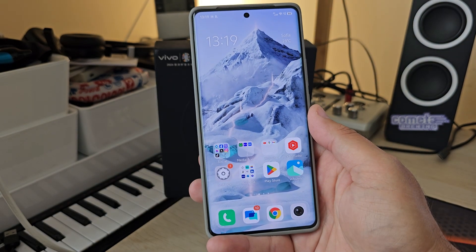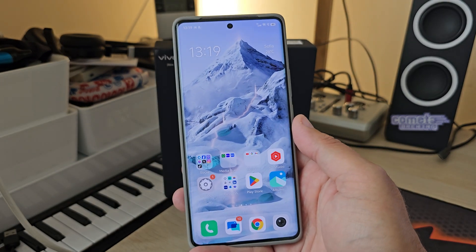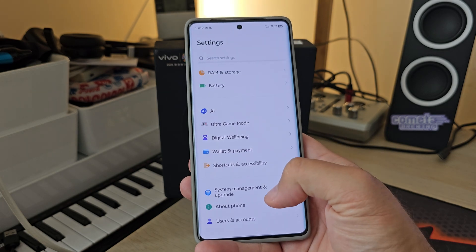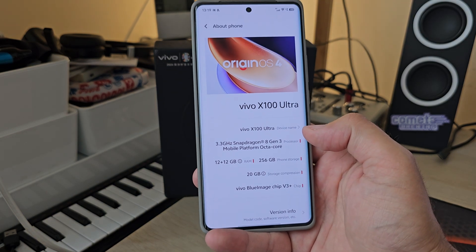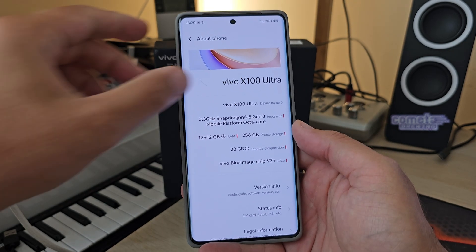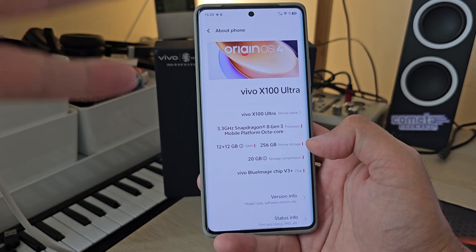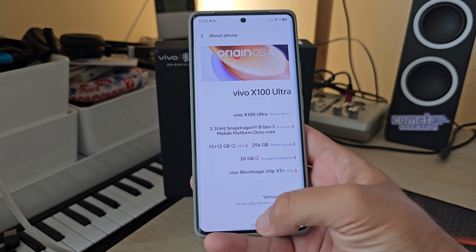You're probably going to be shocked — I don't think it's so much related just to the hardware that Vivo put inside. I believe it's also related to the processing, because the processing is just awesome. There is something called the Vivo Blue Image Chip version 3 — this thing has been in development for years and is directly related to processing. It's an ISP, an image signal processor for manipulating and processing photos and videos.